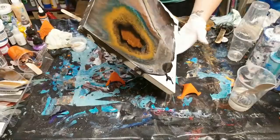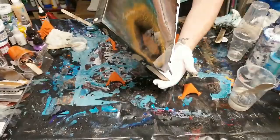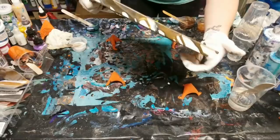Do you guys hear my phone vibrating? I thought I put it on silent - apparently I put it on vibrate. This is a wood panel that I got from Blick's.